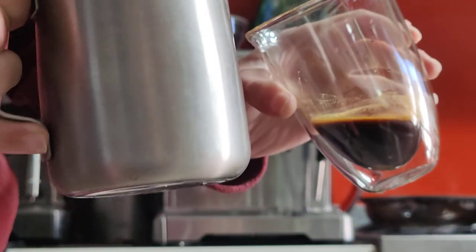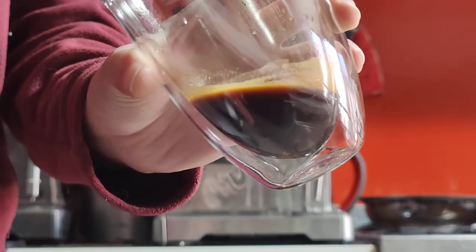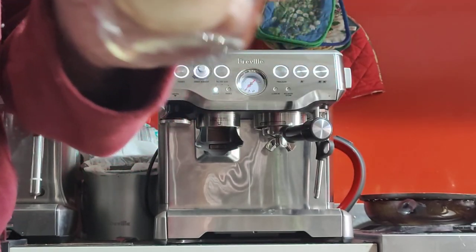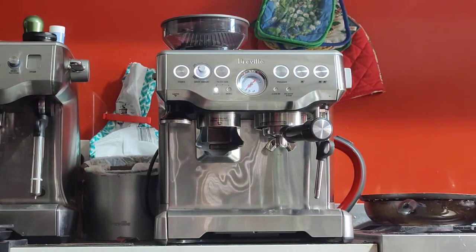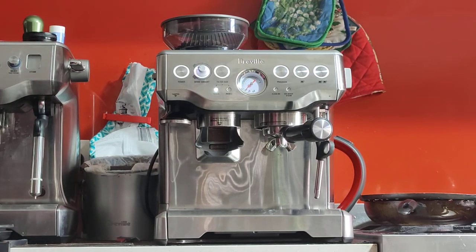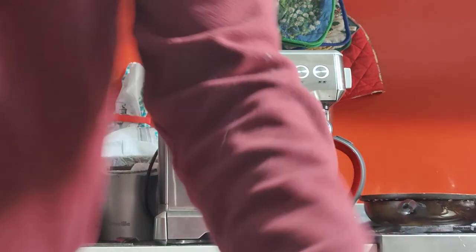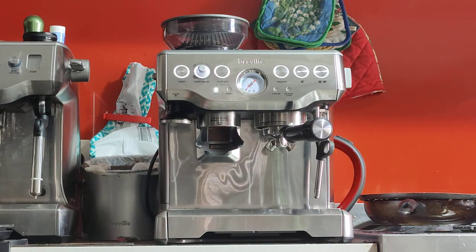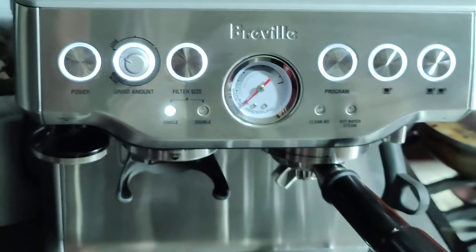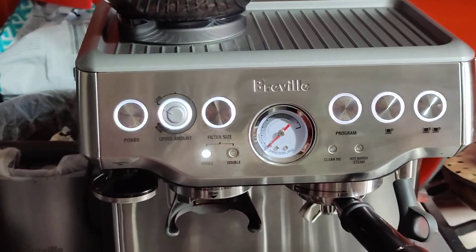That's good — swirl until it's silky smooth on top, then pour. It may not look beautiful all the time but it always tastes amazing — that's what matters. I'll give my cat a little bit of milk — she loves it. Here's the final result: it's a latte, a few bubbles, but it looks amazing and smells amazing. I'm sure you'll love the machine. Thanks for watching!